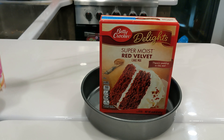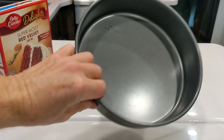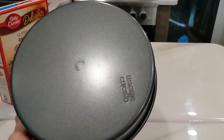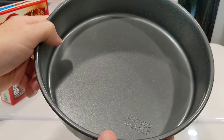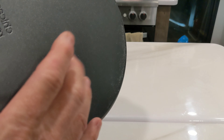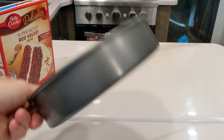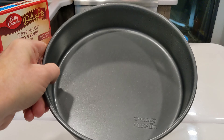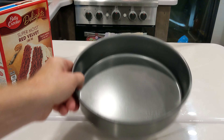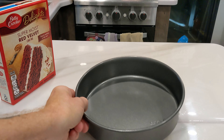We're going to top it off with this. Now this did not come with my Foodi. This is a Chicago Metallic. Somebody bought me a set of these, three different sizes, for a Christmas present a while back. This size just happens to fit in the Ninja Foodi, so we'll be using it. You can go to the Ninja website and purchase some cake pans, but I just happen to have this one, so that's what I'm going to use.